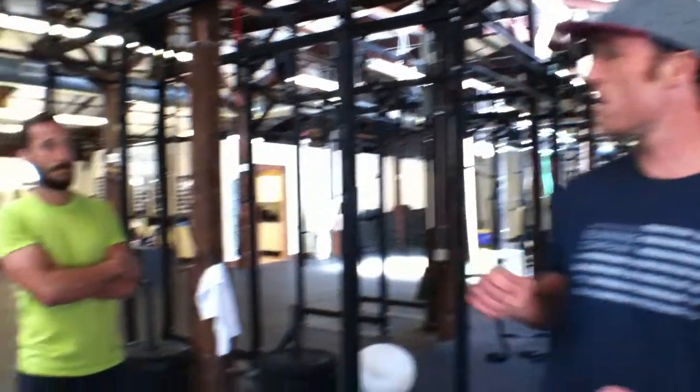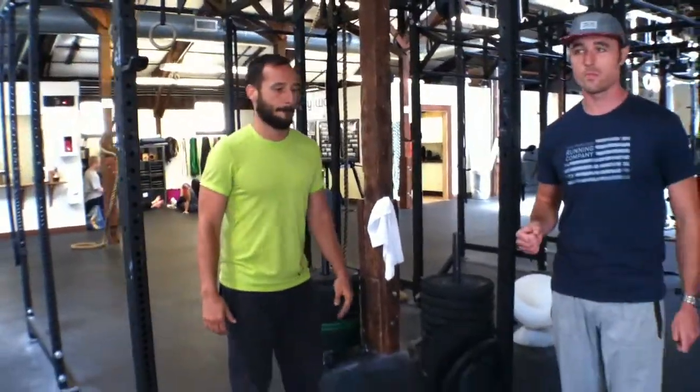In these movements, we see pushing as a way to generate power, and it also generates some stability. So we're going to get John up here on the pull-up bar, and he's going to demonstrate a kipping pull-up for us.